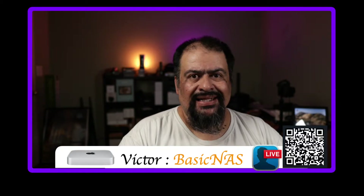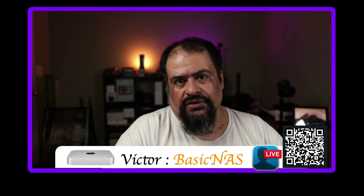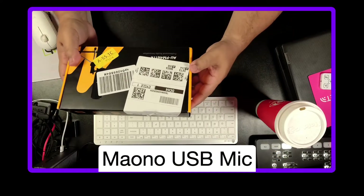Today I have a budget microphone I want to play around with, because not everyone is going to be able to start off with or soon get something like a Shure MV7, which is not even super expensive. I think I got this for about $30, give or take, on Amazon.